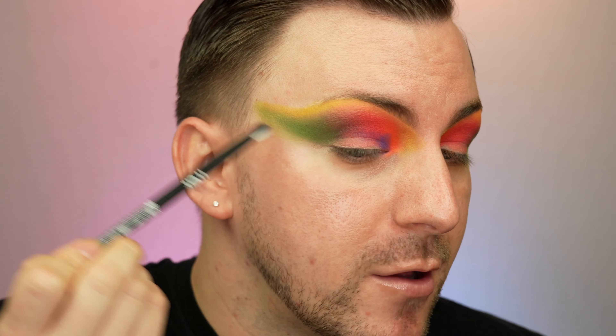Not gonna lie, this look is kind of growing on me. I really didn't like it when I put that green on, but now that the yellow's added, there's just something about it coming together that's making it really fun. But now I've got to deepen things up a little bit, especially in this inner corner — I feel like we have a block of orange and then multicolor everywhere else. I'm gonna use Transcendence now and just start deepening all the way through, from inner corner all the way to the outer corner, following that outer wing shape. I don't know how the purple and green are gonna work together, but we're here to figure it out together.